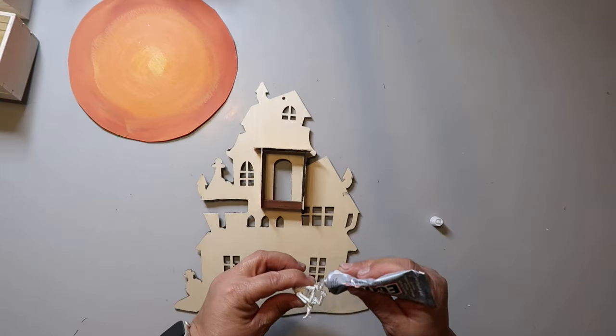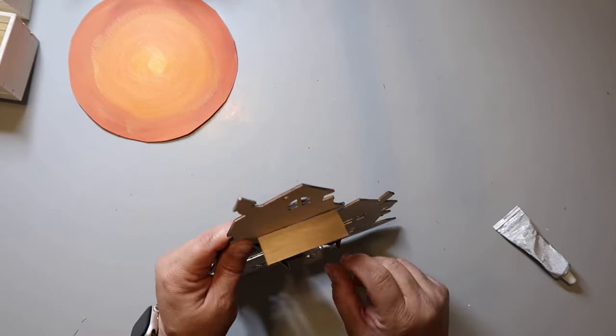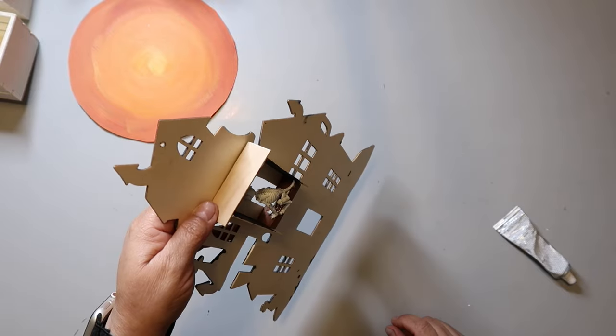To put the dog skeleton inside his little shadow box, I used some E6000. It was a little tricky to get him to stay, but I eventually propped it up and let it dry — and it worked.